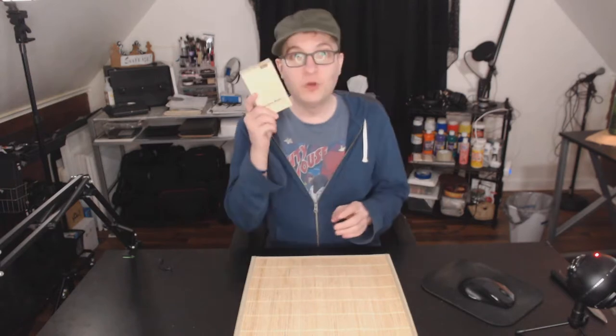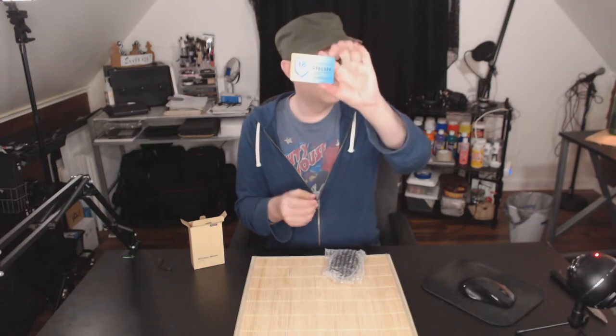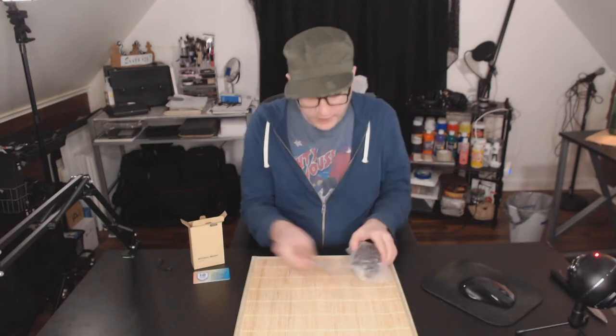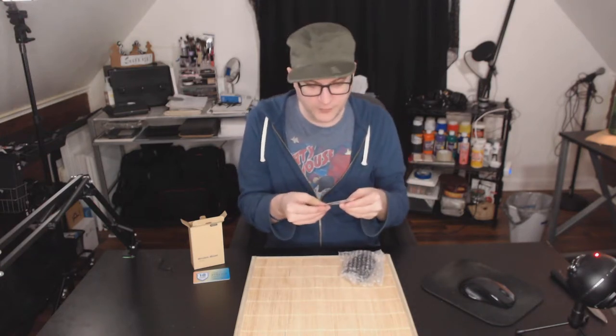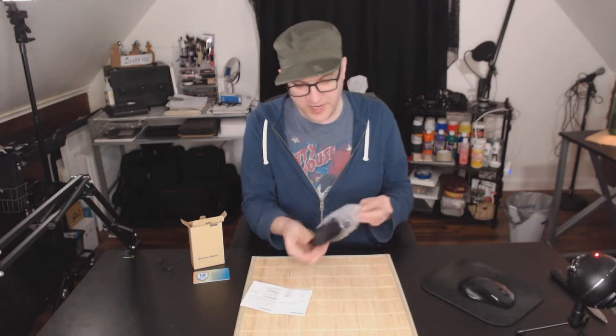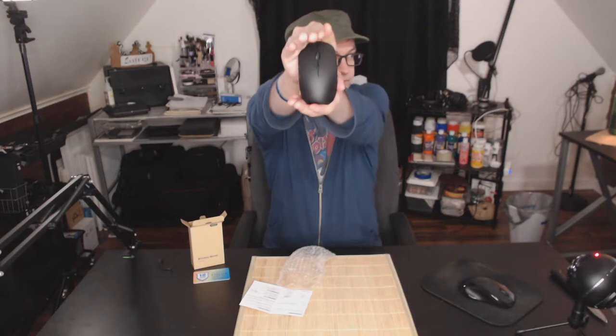It comes like this — it is a 2.4 gigahertz ergonomic wireless mouse. Let's open it up. Inside we have the mouse, an 18-month warranty card from Nulaxi, and a user manual for the ML12 2.4 gigahertz optical wireless mouse.